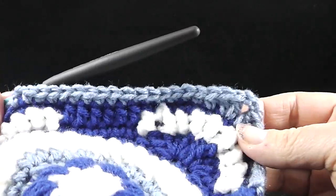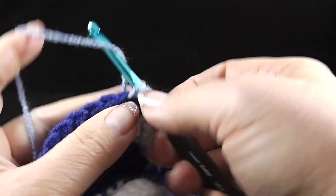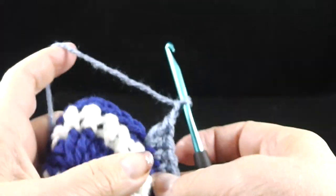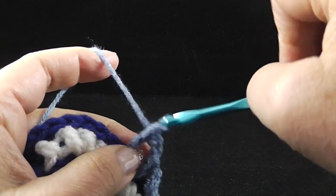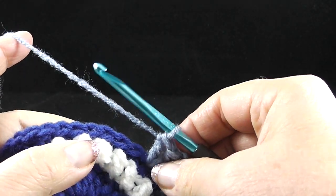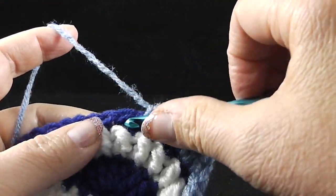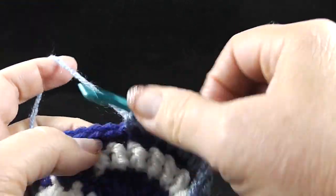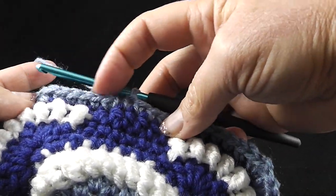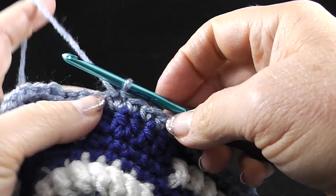So go ahead and work that repeat in between those asterisks all the way around. After working those final nine single crochets — that's going to join with the five, which does make a total of 14 — go ahead and join with a slip stitch to the first single crochet of the round. Give it a tug so that we can fasten off. Go ahead and hide that loose strand now.